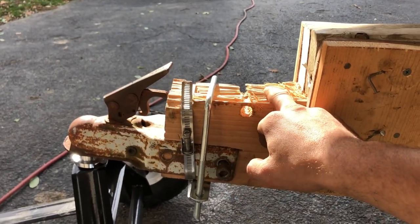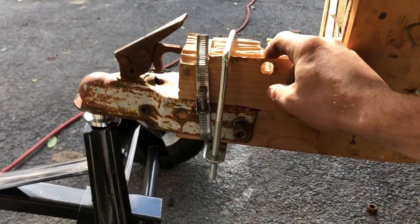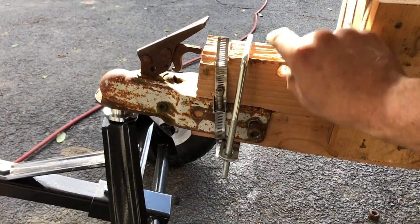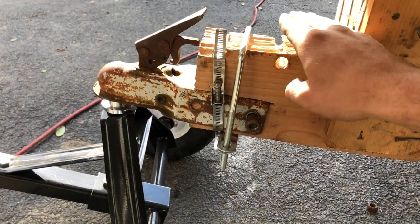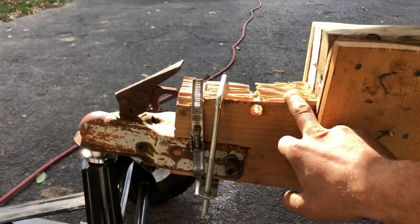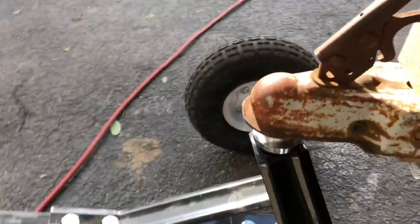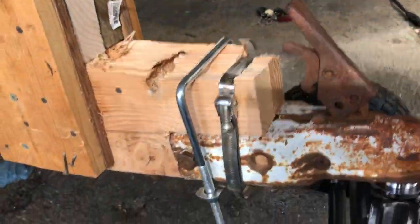I originally had this up top but there was only probably a half inch from where that bolt hole was to the top of the board, so I guess there wasn't enough material there. As soon as I put the weight on it, it broke off and made a nice little ding — a new ding for me to fix.